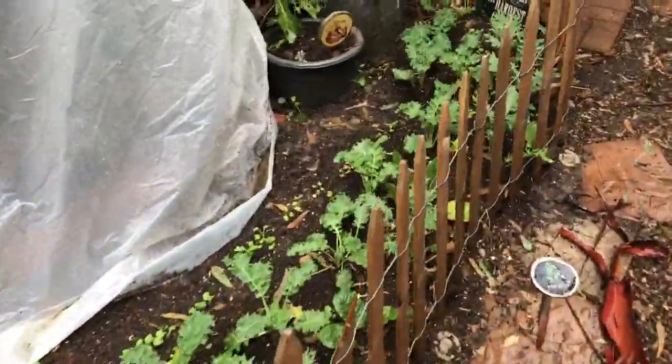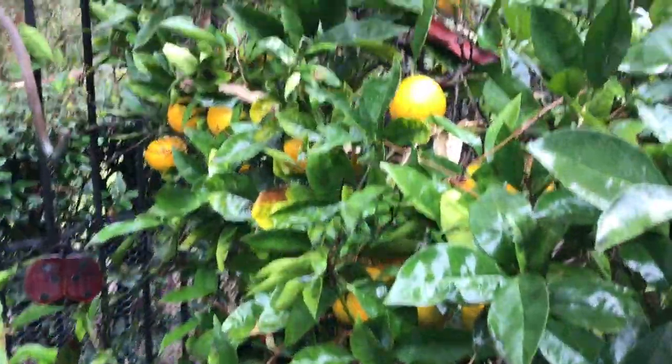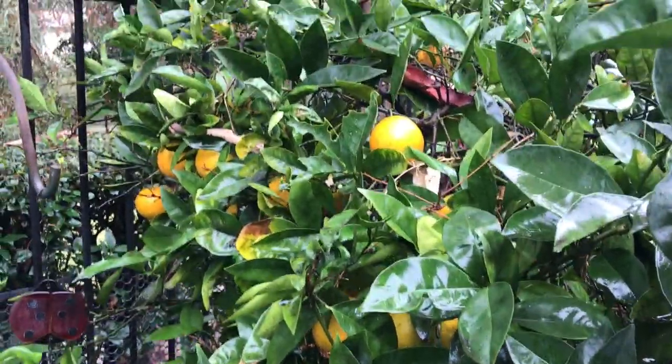Everything's doing great. The oranges, since I showed you guys in the last garden tour, are really ripening up. Looks great.